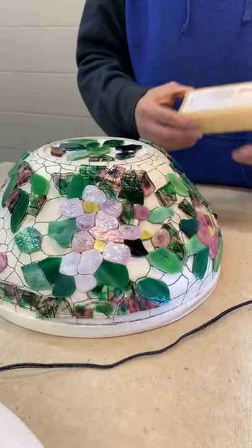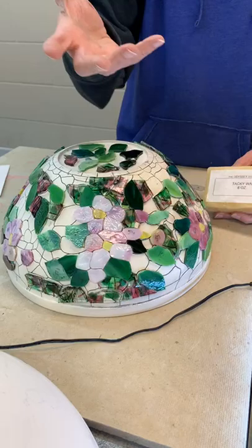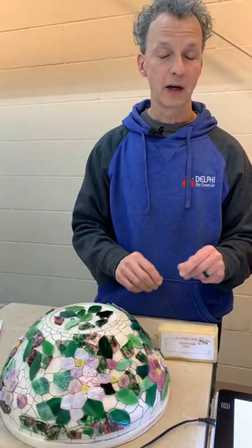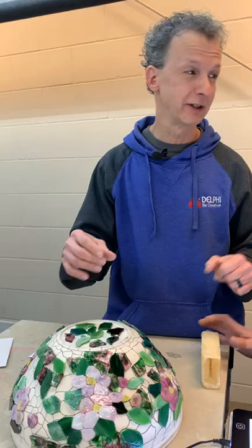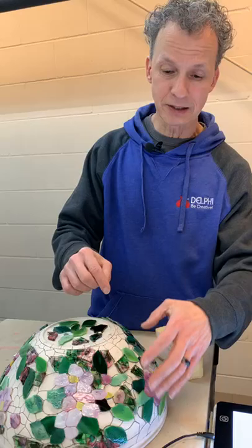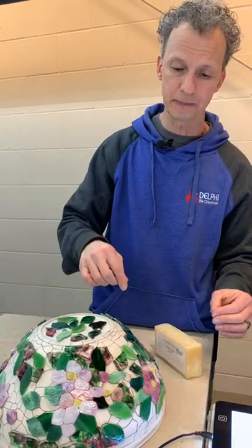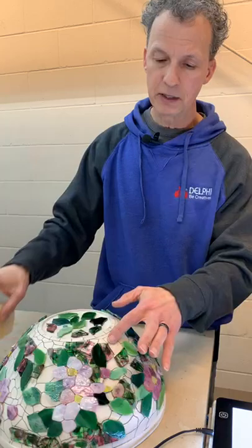I have all the glass stuck to the mold. Traditionally you would use tacky wax — you melt it in a double boiler and paint it onto the mold, then stick the glass to it. For me personally it can get a little messy, especially if you're not working on it weekly — you get cat hair and all kinds of stuff sticking to it. So what I do is pinch off some wax, roll it into a little ball, and stick the pieces on. The advantage is that since the glass is flat and the mold is curved, I can use two little balls of wax and tip the pieces to fit the mold better, or to fit the next piece of glass.